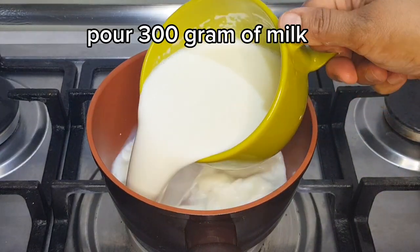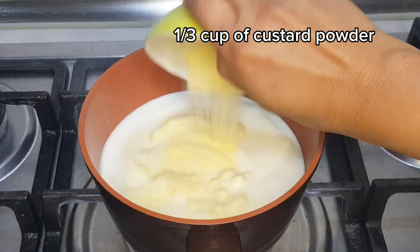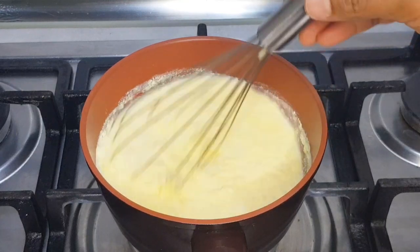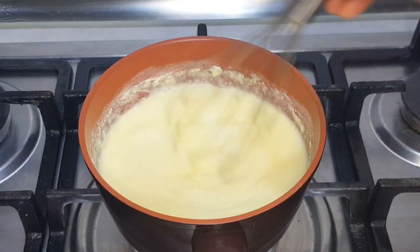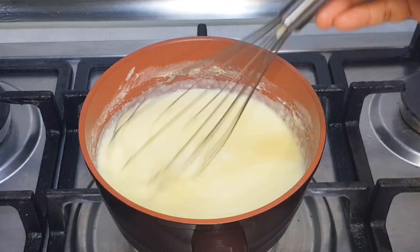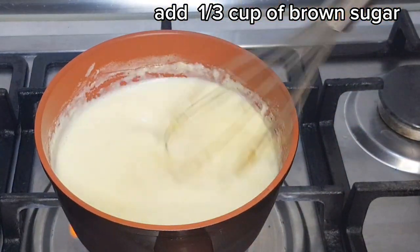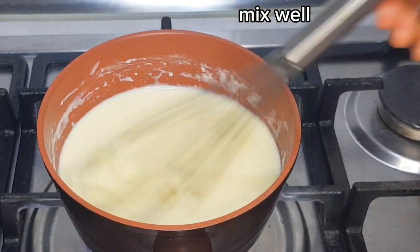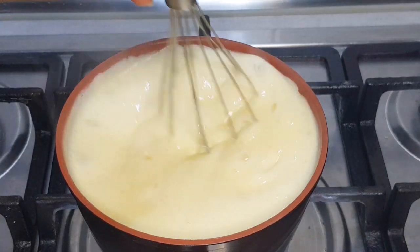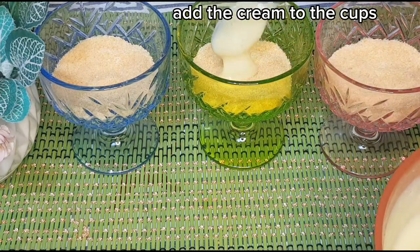Pour 300g of milk. Add one third cup of custard powder and one third cup of brown sugar. Mix well, then add the cream to the cups.